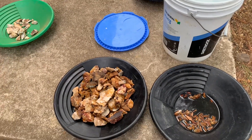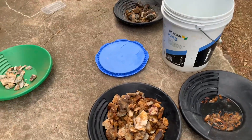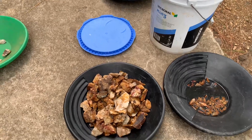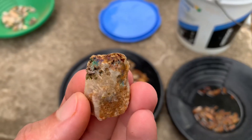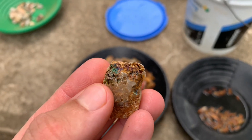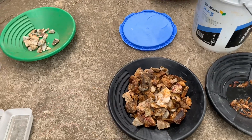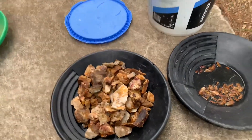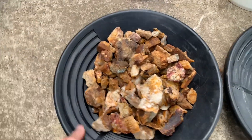G'day folks, it's Jetty here from e-Prospecting. So if you watched my last video, I was talking about putting some material in acid — pieces like this from near my farm that I think has a piece of gold hanging out. But we won't know till I put them in acid and check a few weeks later. I've hand-washed all this stuff with a toothbrush and scrubbed it.